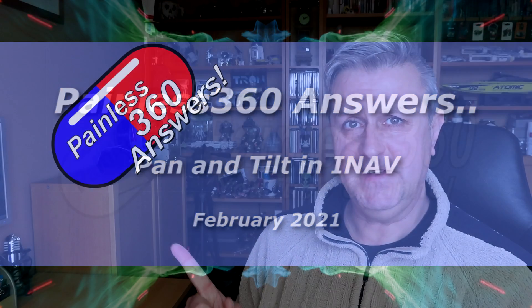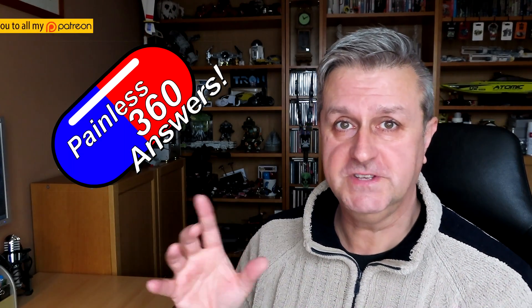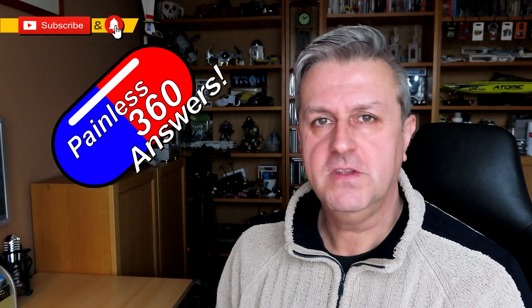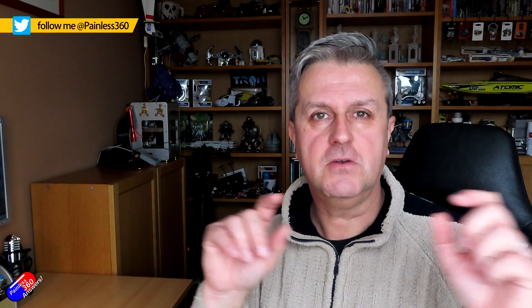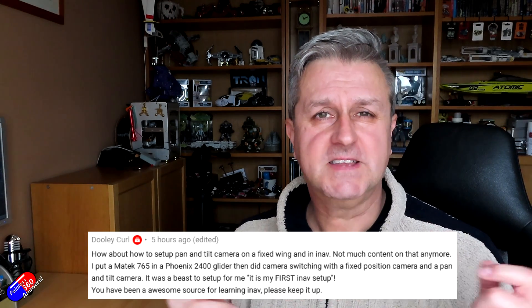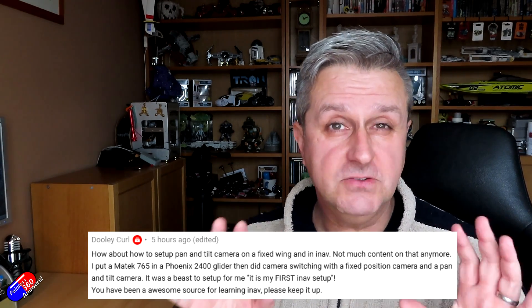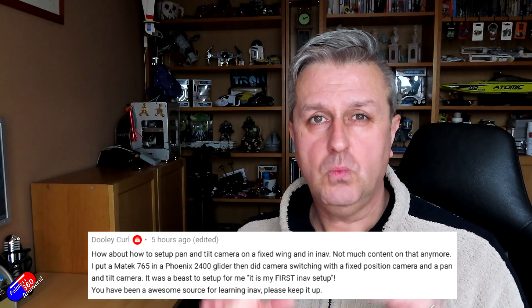Hello and welcome to the video. This is a video in the Painless Answers series. Thank you to all of you that watched the first video, the introduction to this, and to every one of you that came up with an idea. Thank you to those that took the time to write a little bit of context. This one is to answer a question from a gentleman called Dooley Curl — brilliant name by the way — who was asking about how you set up pan and tilt servos in something like iNav. I thought that's a really interesting question, so in this video I'm going to answer that for Dooley and for all of you others interested in this.